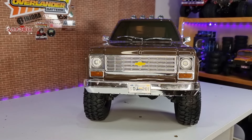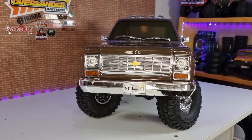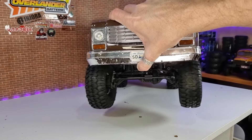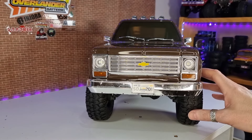The steering servo has a really decent amount of power and plenty of speed. Even on the desk with the grippy tyres, it's got a nice bit of angle — nice and fast and responsive. I didn't have any issue with the steering servo whatsoever. I thought it was actually really, really good.